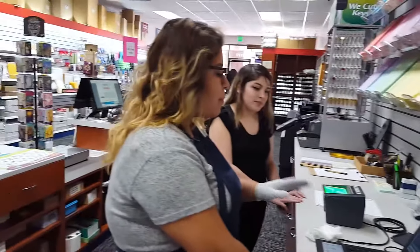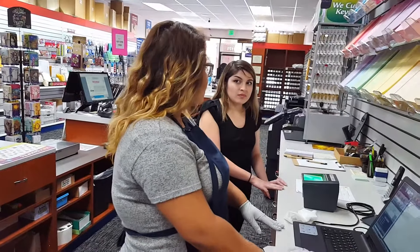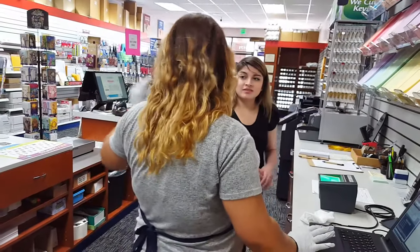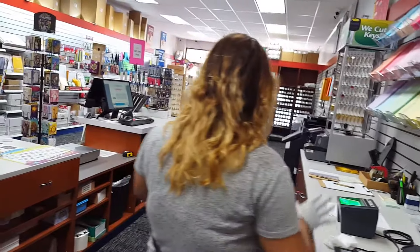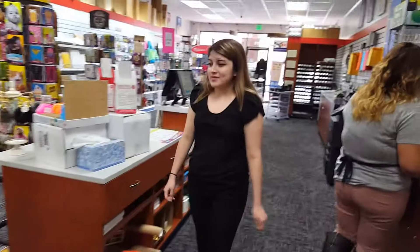So I will submit it right now so DOJ receives it right away. It will receive it like in a minute or so. So you can have a seat right there while I finish processing your transaction.